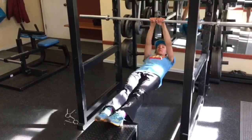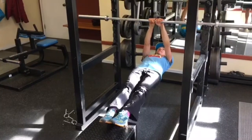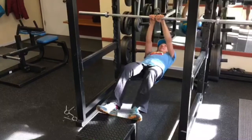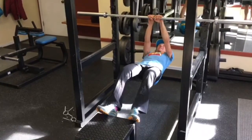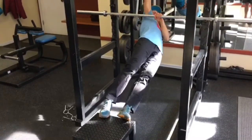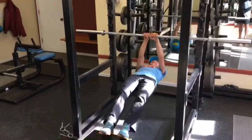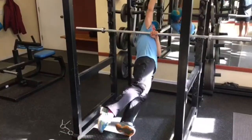Again, come up into your nice hanging plank. And from here, we're going to twist and reach for that high up and above us. Here we go. And come down. Come down. And try as many of those as you can.